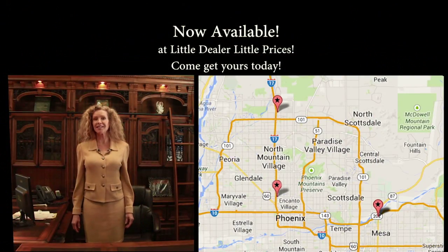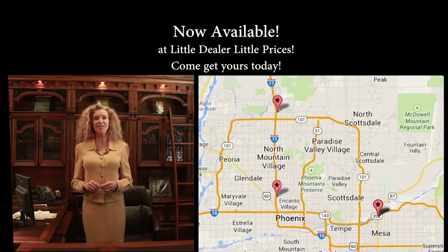How would you literally hurt with little prices? We're big on selection and really big on saving you money.